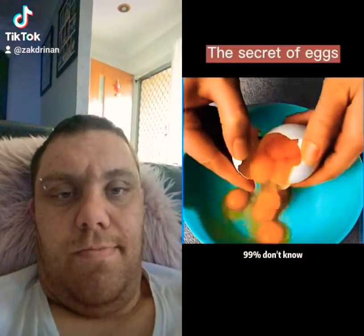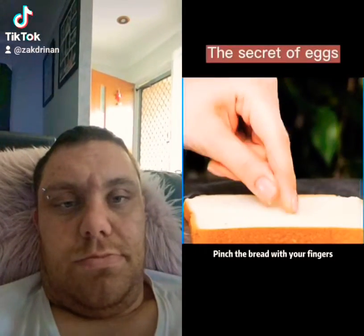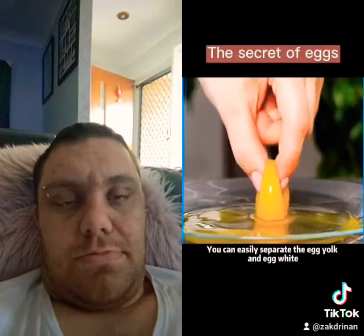These magic tricks with eggs — 99% don't know them. First, draw a circle on the pan with garlic so the beaten egg stays round. Second, pinch the bread with your fingers to easily separate the egg yolk and egg white.